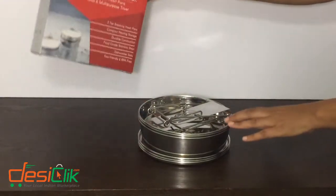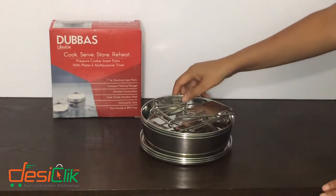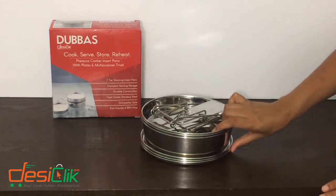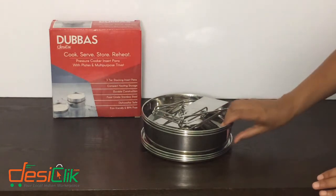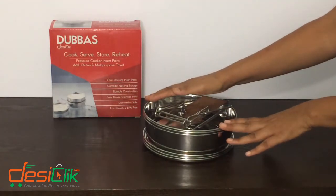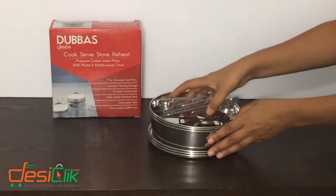Thank you for purchasing Daba's insert pan for your instant pot and other pressure cookers. Today I'm going to show you how to set them up for use. Right now they are nested for storage. You can see how compact they are, and I'm going to set it up now.